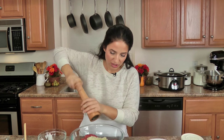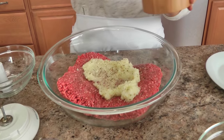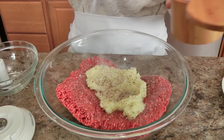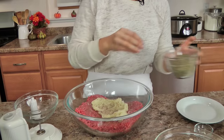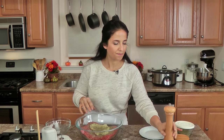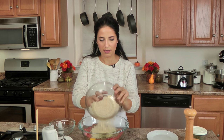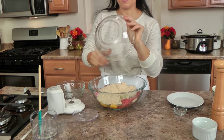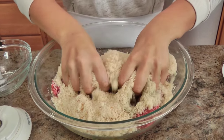Now I'm just going to add everything in. I want a good grinding or two of pepper, a nice healthy pinch of salt — there's a lot of beef there. And then a good three pinches of my homemade Italian seasoning, my eggs. I want to add everything in before I start touching it so that I don't get anything messed up. And my beef and my breadcrumbs.